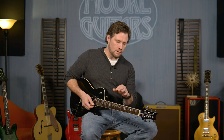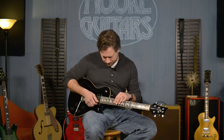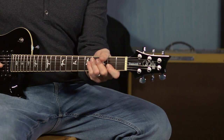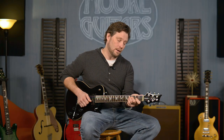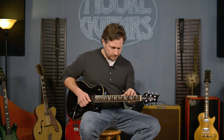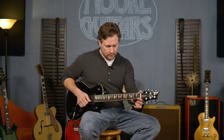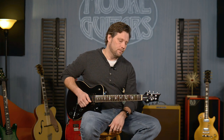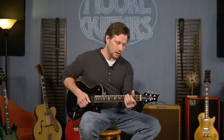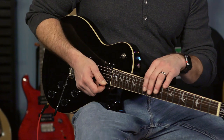Going on through the guitar, it has a maple neck, a rosewood fretboard, and the neck carve on this is a wide thin — the old school neck carve from PRS, and a lot of people really love this neck. It's inch and 11 sixteenths at the nut, and it's 25-30 seconds deep. It's really comfortable — I love playing these guitars.